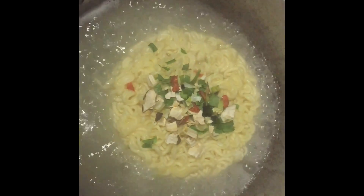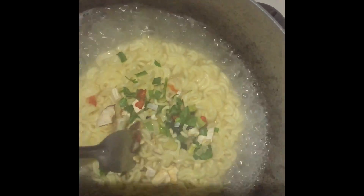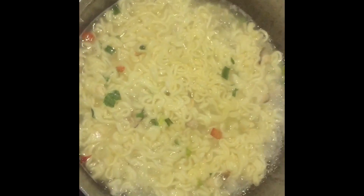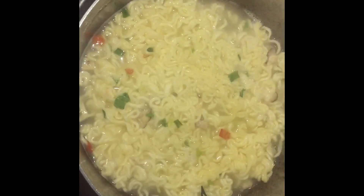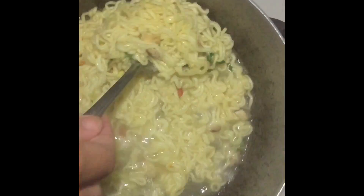As you see, this is the ingredient that I just put in. Make sure that the noodles are really cooked well and we mix with the ingredients, but not yet finished. So we turn off the heat from the stove.